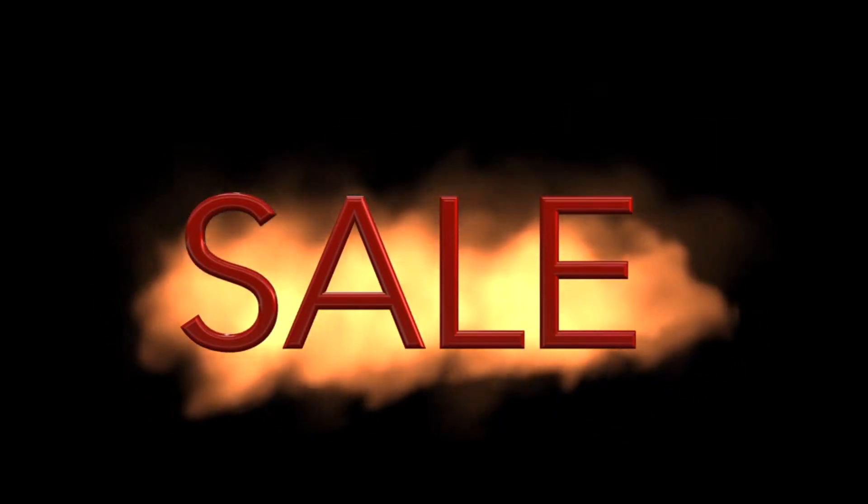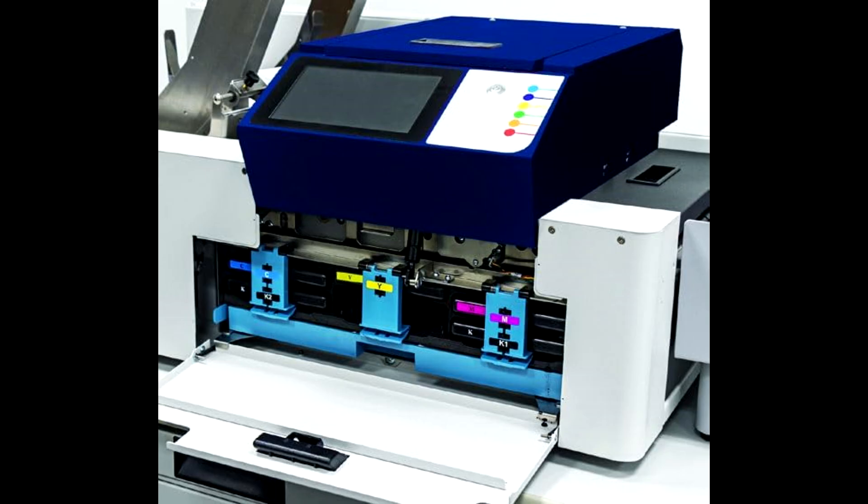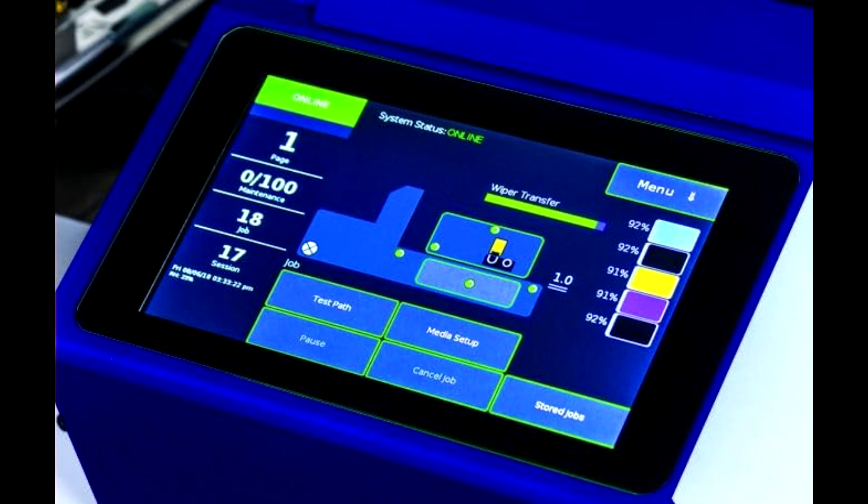Hey, what's up, guys? It's Tech Marlos here, and today we're diving into the Formax Color Max 8C High-Speed Digital Color Printer. If you're interested in picking this up at the best and most affordable price, make sure to check out the link in the description below. Let's get started.